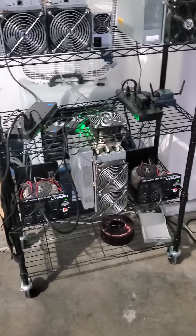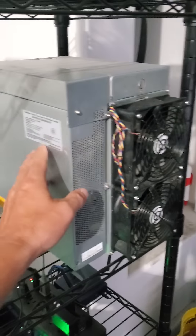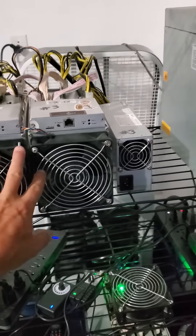Once in a while, you know, when it's cooler — right now in Vegas it's over 100 degrees, 110 today. So I don't really run too many of these. But of course there's the S19, and I've got a couple S9s in here that I can run.